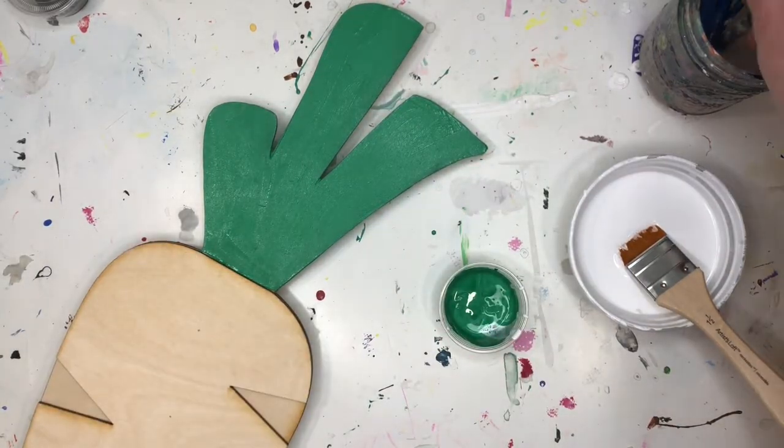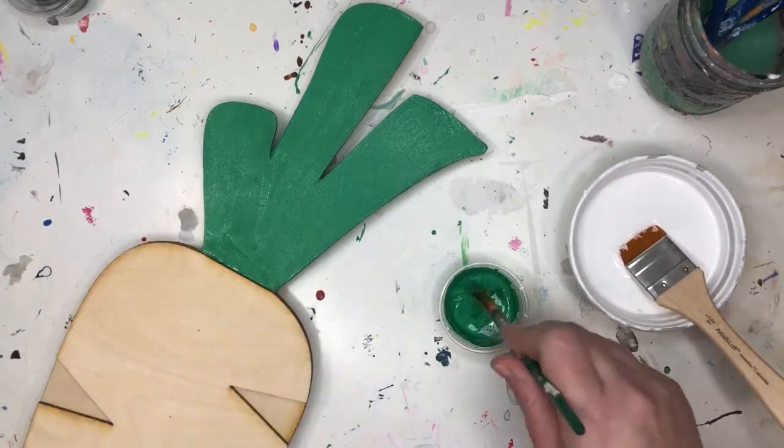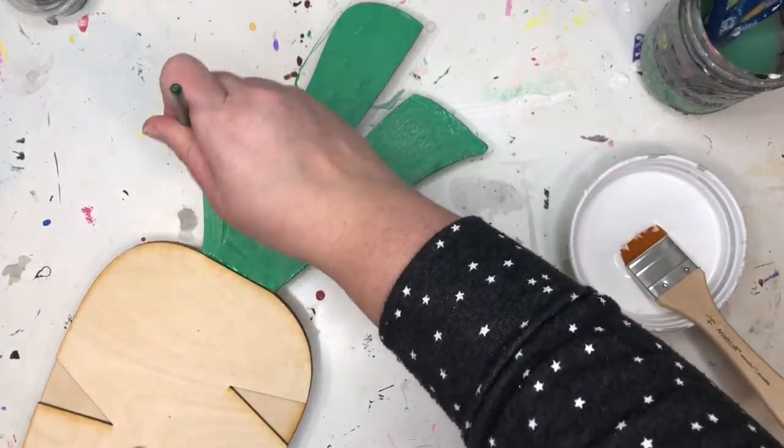I have my carrot greens all set. I'm going to use the paint on the cap. After you do one coat, you want to go back and put a second coat.